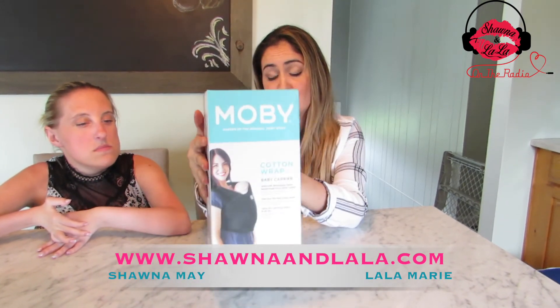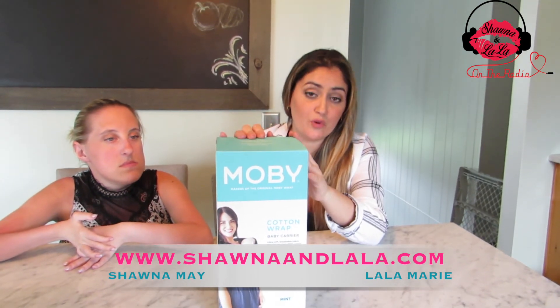This is Moby Wrap. You can check that at MobyWrap.com. We'll have more information on our website, ShawnaandLala.com.